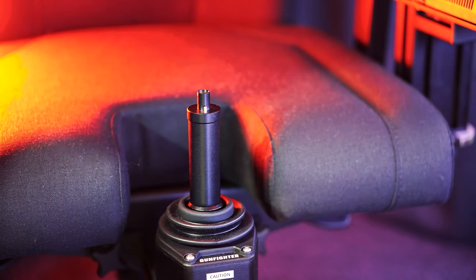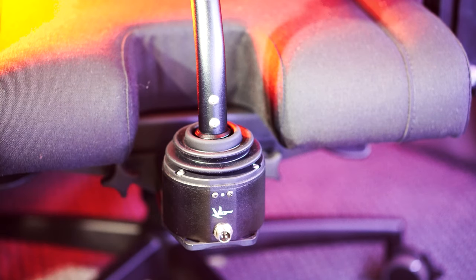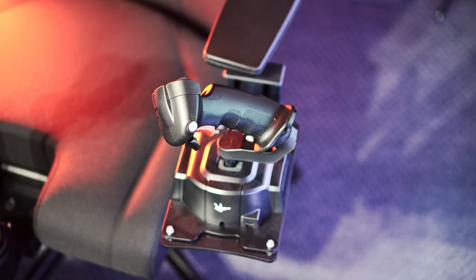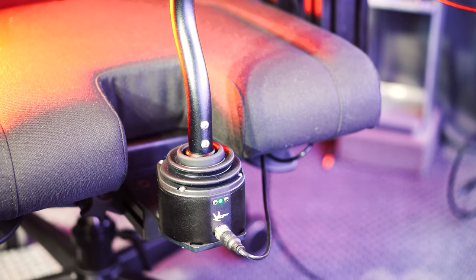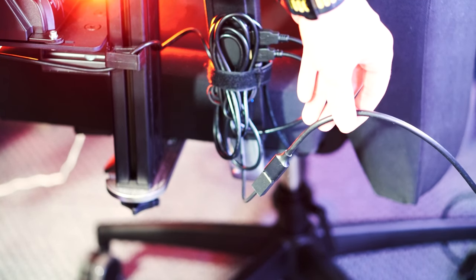We have opted for the minimum configuration and use a joystick extension for our VKB Gunfighter. We also use our VKB Gladiator NXT EVO as a thrust controller via the chair mount on the left side. Details can be found in the MonsterTech chair mount review, where you can also find the attachment to other chairs. For unproblematic cable management, we recommend an optionally available cable management set, which consists of an extra thin USB 3 hub, a 1.8 meter long USB 3 cable and 4 cable clips. This way, we only have one connection cable from the chair to the computer.